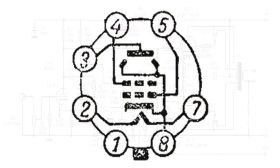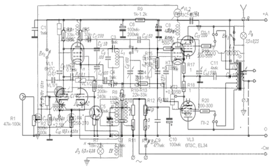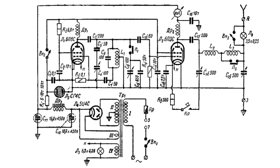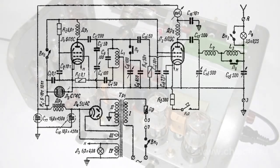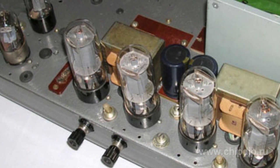It weighs no more than 70 grams. The valve was used for amplifying low-frequency power. It was used in single cycle and push-pull output stages of receivers and low-frequency amplifiers. The valve was also used as a high-frequency generator in tape recorders, transmitting devices and other equipment.